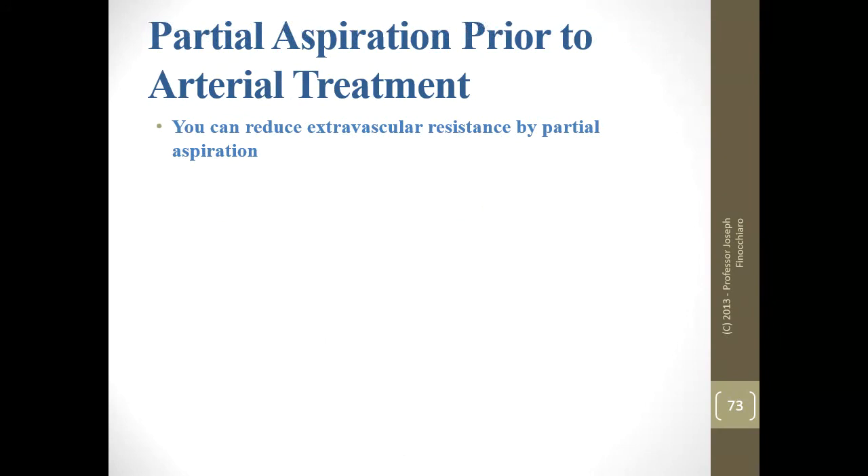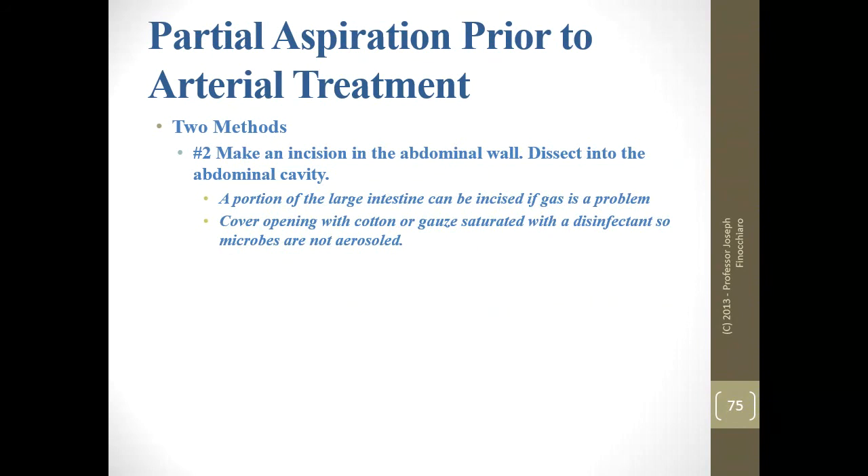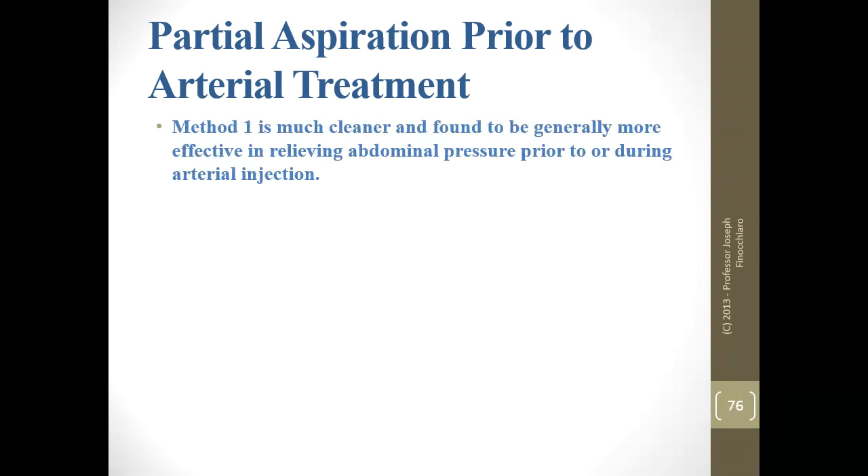If you have swelling or other problems where you might have to do a partial aspiration, you can relieve some of the pressure by getting rid of gas in the intestines. There are two methods: one, use a scalpel, puncture the abdomen at the standard point of entry and insert the trocar blunt-end to release the gases — it may be easier in the inguinal area. Two, make an incision in the abdominal wall and dissect the cavity. Method one is usually a lot easier, much cleaner, and you don't have to sniff as much.